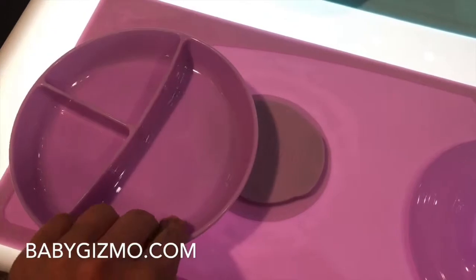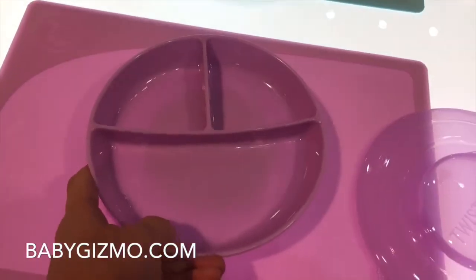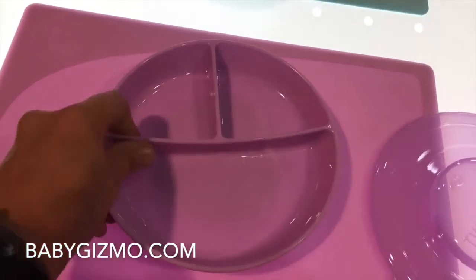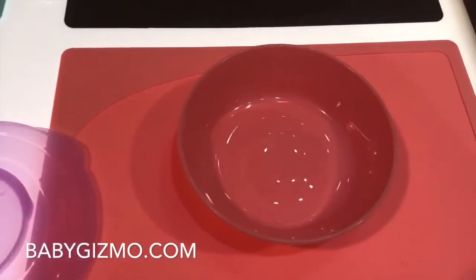The best thing is that the bowl can detach from the mat. If you just twist it on, it stays in place so your baby cannot throw the bowl onto the floor. Everything is rock-solid. You can get three different kinds of bowls — the divided bowl is one option.